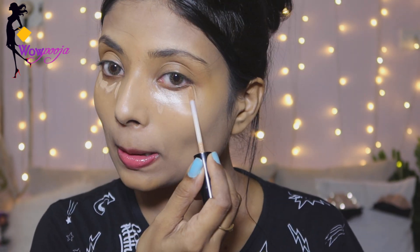Now the next step is concealer. I am using a slightly lighter shade — this is by NYX, and it is a good concealer for highlighting purposes. I will put it on my forehead, chin area, and under eyes. Then I will blend it with a good damp blender, and you will see that it comes out very smooth.